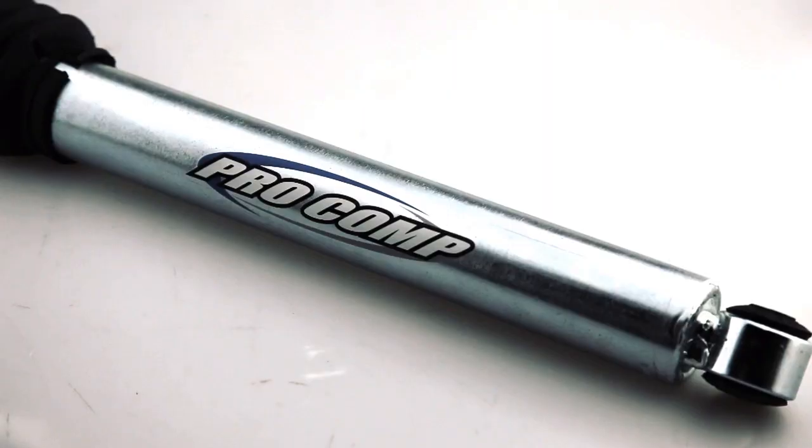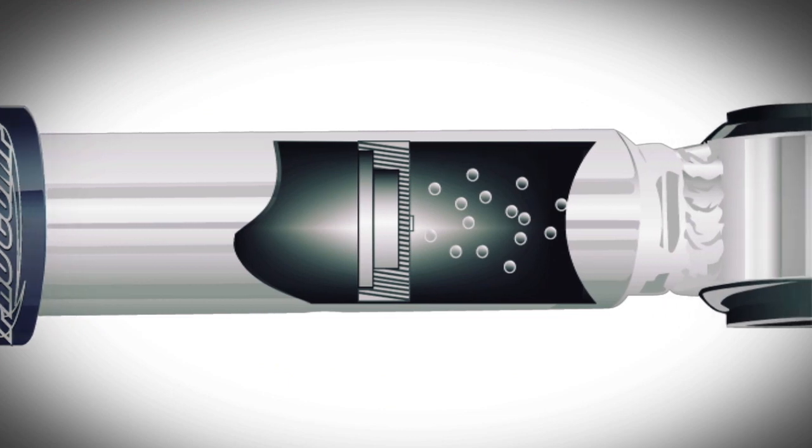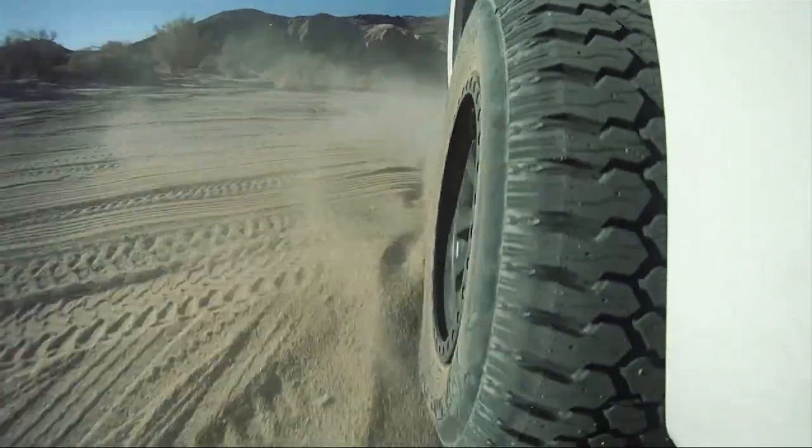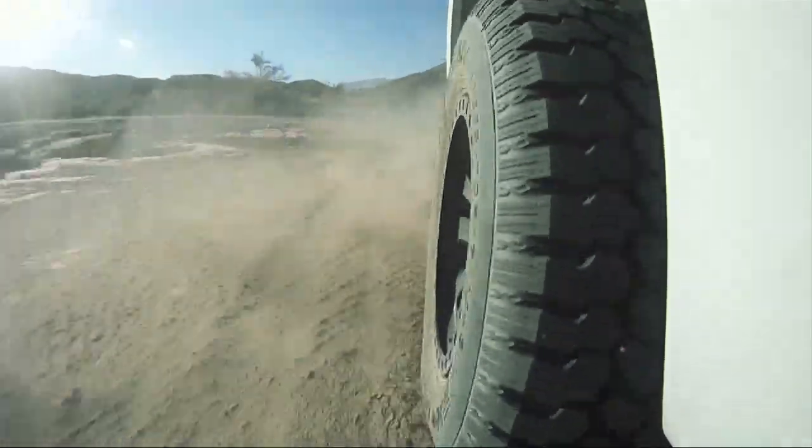The brushed and zinc plated clear coated monotube body is nitrogen gas pressurized to eliminate performance robbing cavitation during compression and rebound. This allows the shock to dissipate heat more efficiently.